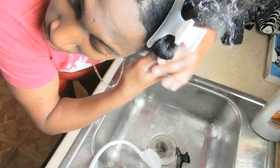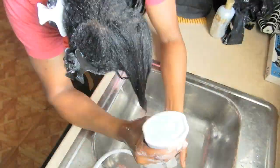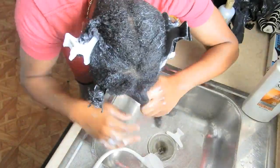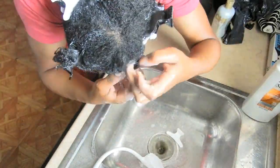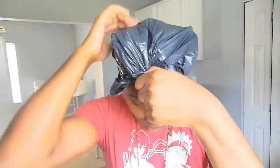A lot of people don't know about the pre-poo, but what it does essentially is help retain moisture and detangle your hair. Since I'm coming from a old flat iron — old press — I'm just trying to make sure that I have the best type of shield against the stripping and damaging effects of shampooing in general.